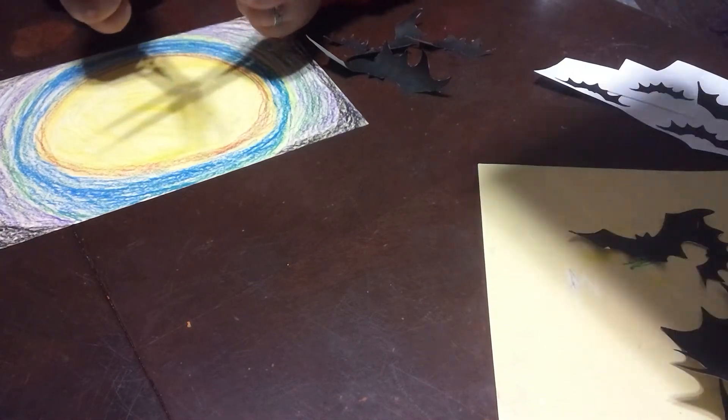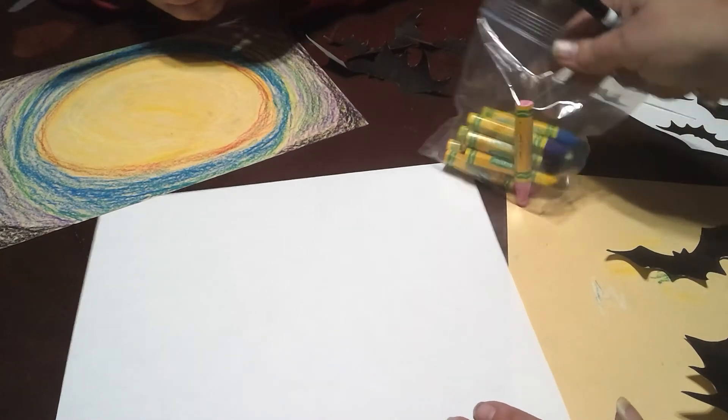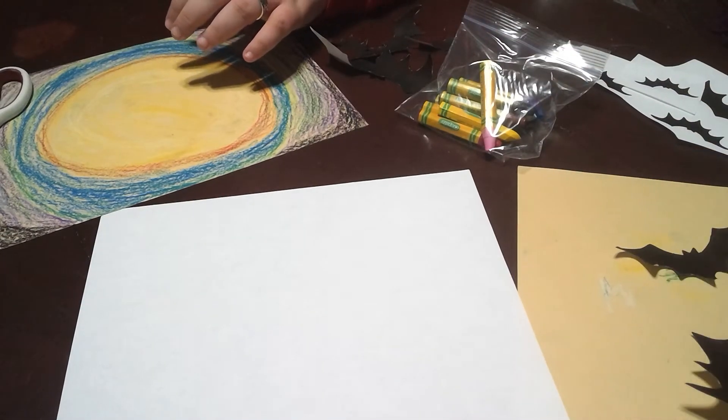We cut out some bats, but we need to show you how to draw one so that if you don't have the handout you can make your own. Now we're done with our pastels, so we want to make sure they're back in the baggie and they're all in there, even if they broke.